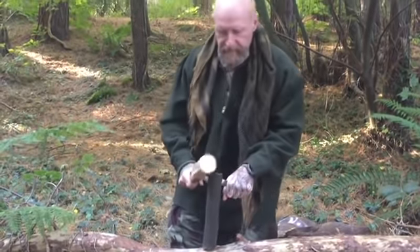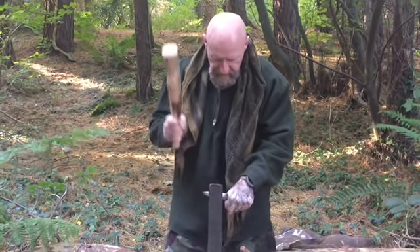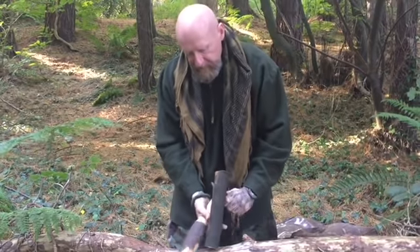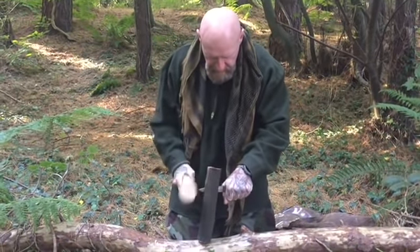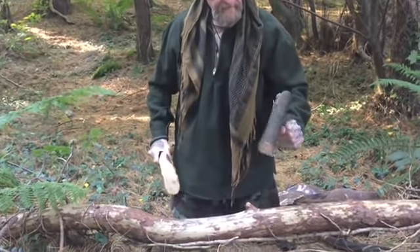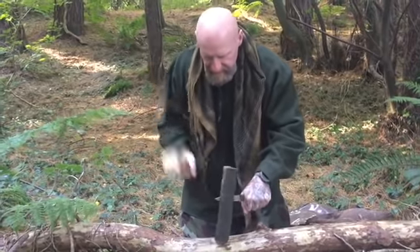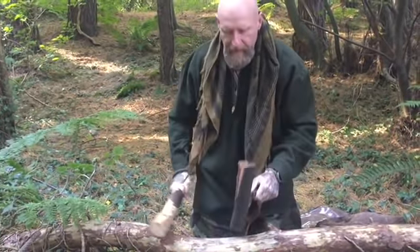This is the gnarliest stuff I could find and it's heavily seasoned, but if you take your time you get there. You can see how this stuff just does not want to oblige. I really like my guard as a handle because if you need to hit on it you can give it a few taps and there's no harm done.